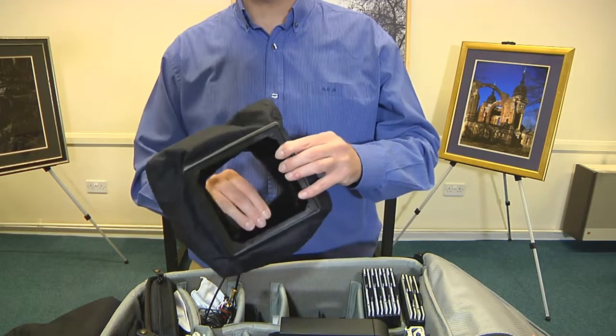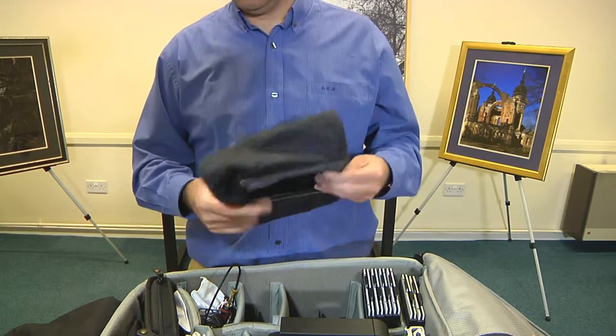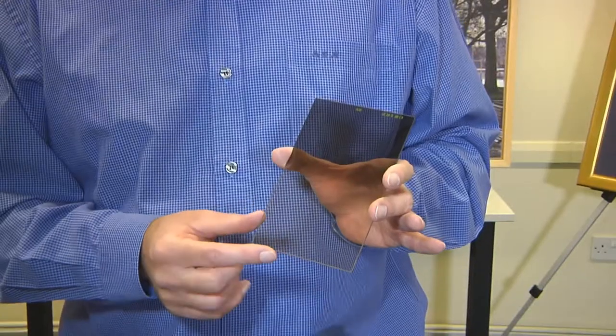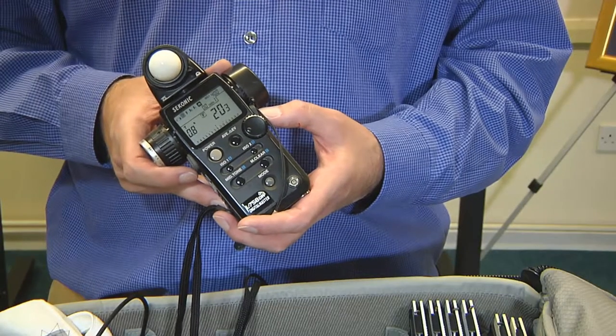These allow a lot of shift movements with minimal bellows extension. Also a set of filters to control the light reaching the film, and finally an exposure meter with which to measure the light.